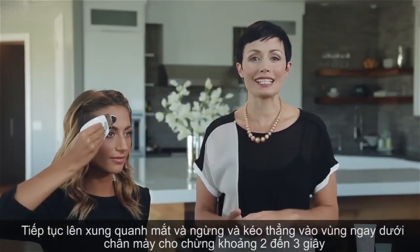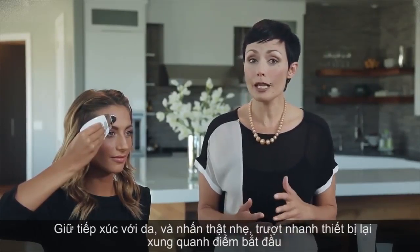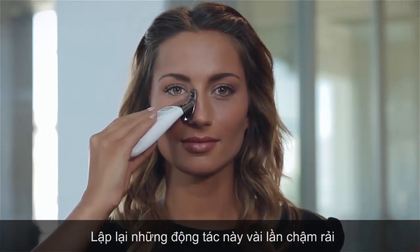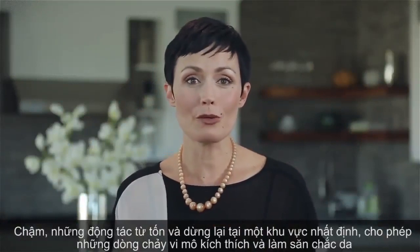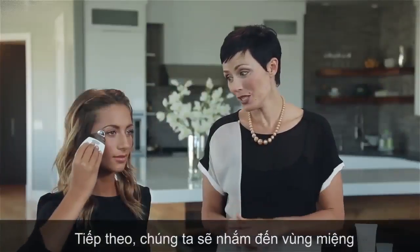Continue up around the eye and pause and lift again just under the eyebrow for another two to three seconds. Maintaining contact with the skin and using very light pressure, quickly glide the unit back around to the starting point. Repeat that same movement several times. Slow, precise movements and pausing in certain key areas allows more time for the microcurrents to stimulate and tone the skin.